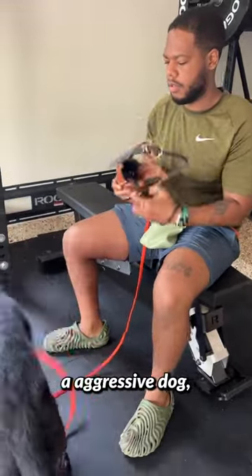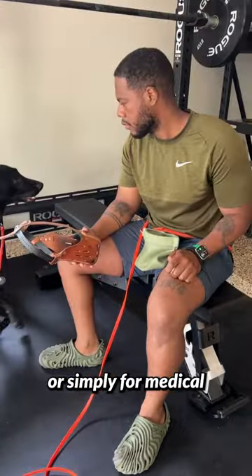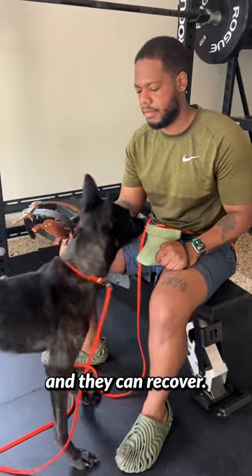If you have a reactive dog, an aggressive dog, a dog that sucks at the vet, or simply for medical needs like this one — needs a muzzle so that they don't pick at a wound and they can recover.